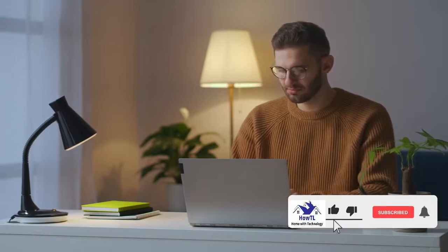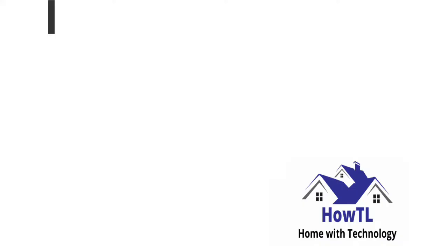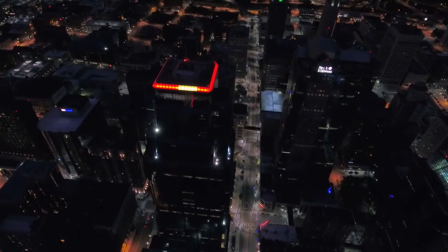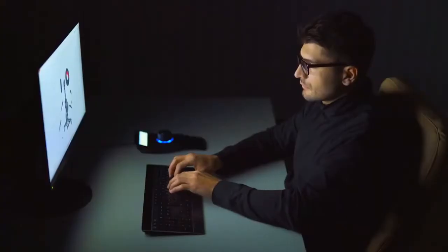Hey! Welcome to another video on HowTL. Today we see: can Alexa control Apple HomeKit? Please comment down and tell me if you faced this problem before watching this video. And make sure to subscribe to this YouTube channel.